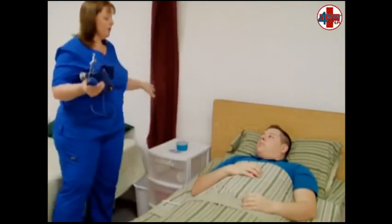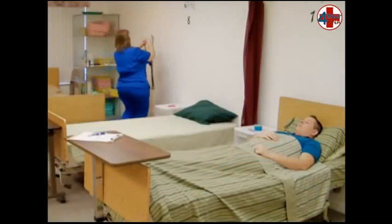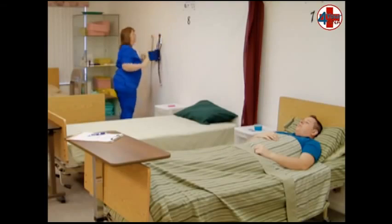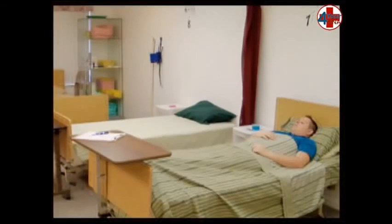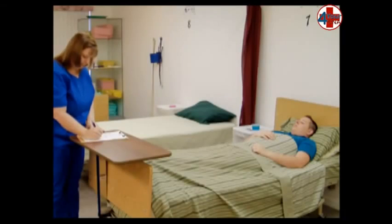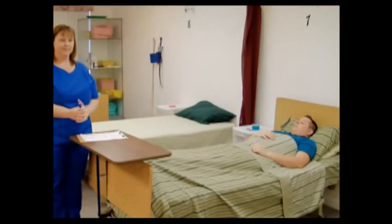Open the privacy curtain, making sure your patient has his call light, and return your equipment to its storage area. Wash your hands. When you return, document the patient's blood pressure on the documentation sheet by writing the larger number followed by a diagonal line and then the smaller number on the space provided for blood pressure. Review the steps of your skill and tell the evaluator, my skill is done.